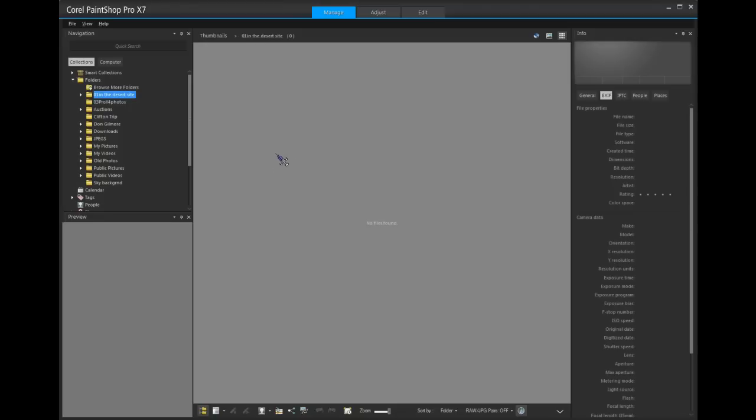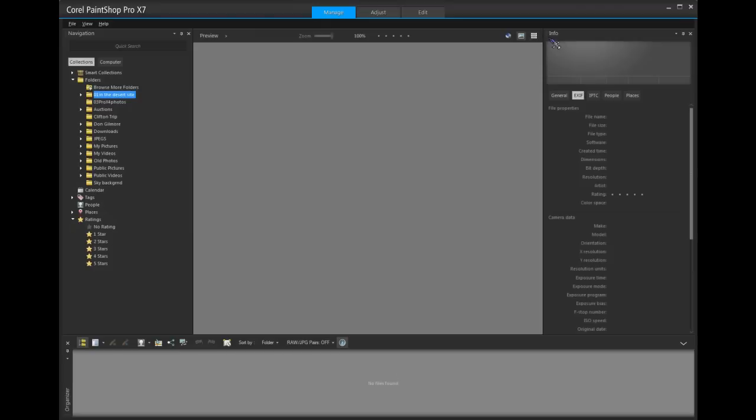It's a very easy program to get used to working with. It's very user friendly. When you first open it, you'll see that it looks like this with a preview box in this area. Now what we want to do is change this to a preview mode. In this mode, you'll see we have a preview here and we'll have thumbnails down here.